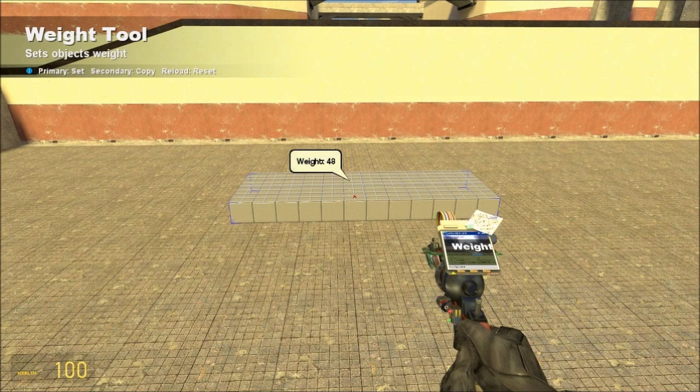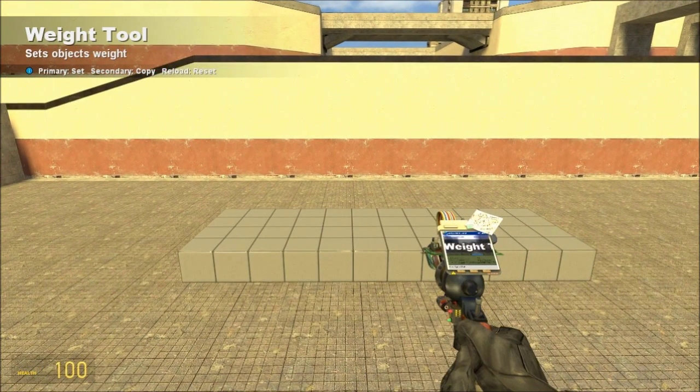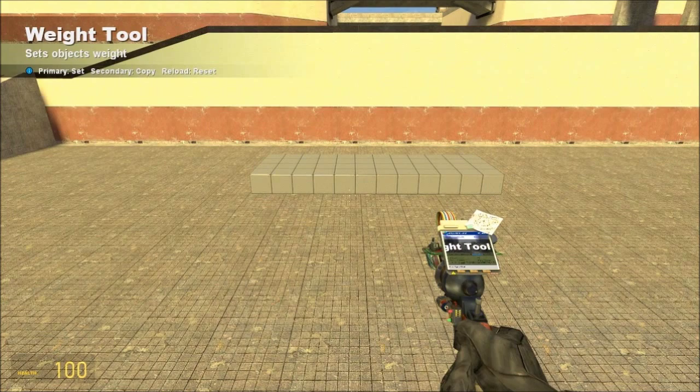Basic building practice: it's always good to make things weigh 50,000. That came from back when we used Advanced Duplicator for everything. Now we have TB's Duplicator — I'll include an SVN link in the description in case anybody doesn't have it, and there's a garrysmot.org download too. Always use that instead of Advanced Duplicator, unless it's some silly little thing without too many moving constraints. Back when Advanced Duplicator was all we had, higher weights seemed to strengthen stuff, so making everything weigh 50,000 just stuck.